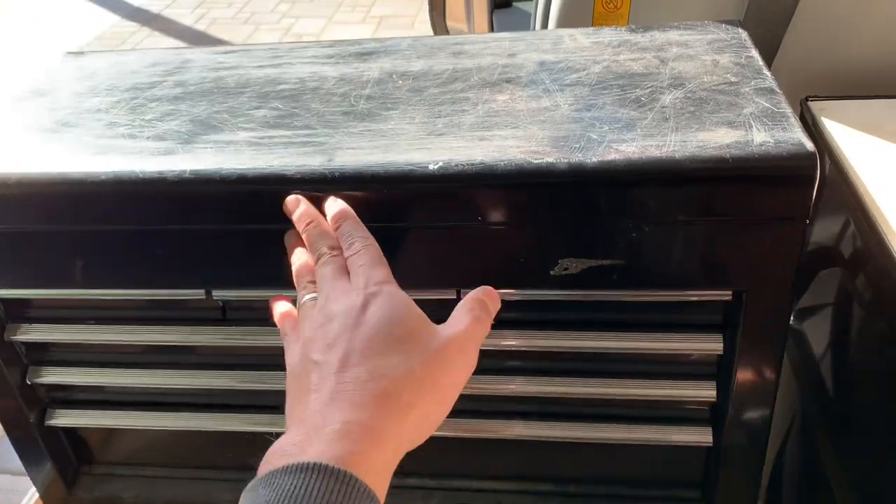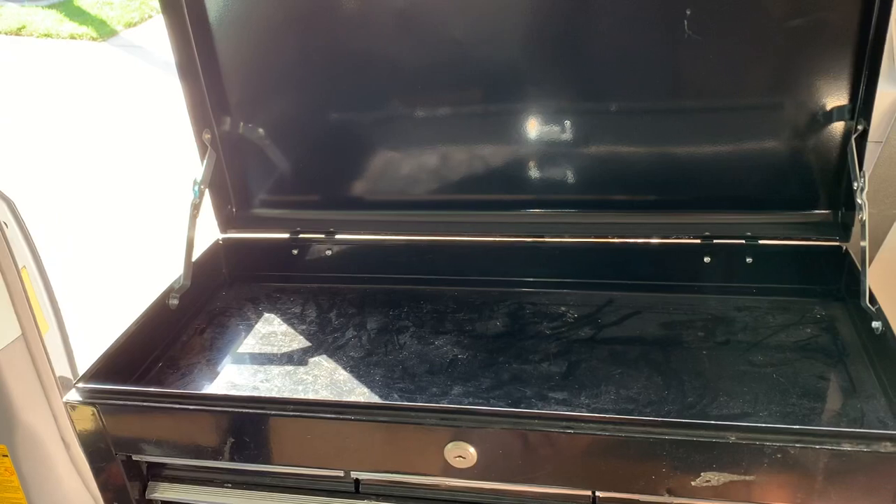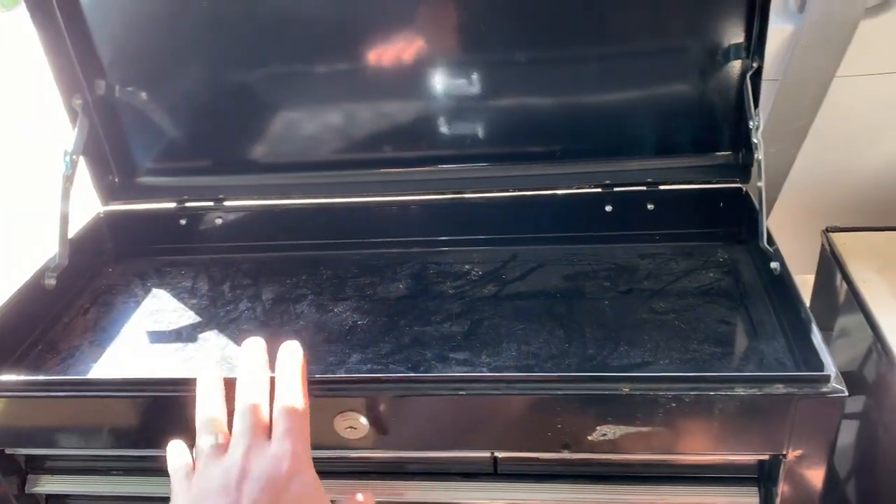So it needs to be nice and clean. What I wanted to do is be able to lift this up and expose all my cooking, grill, and things like that.